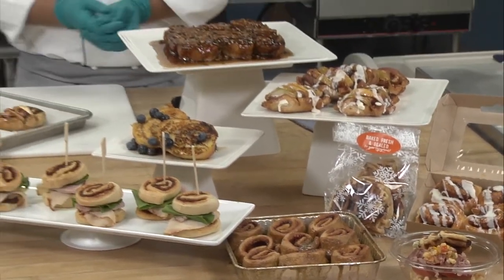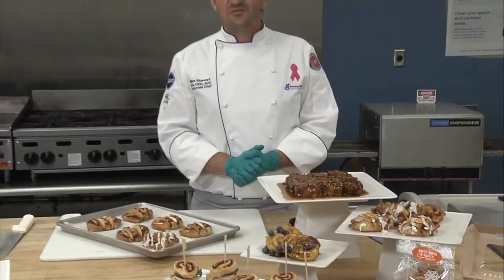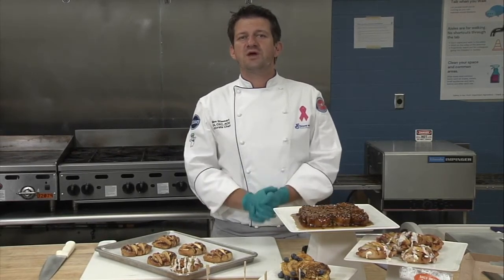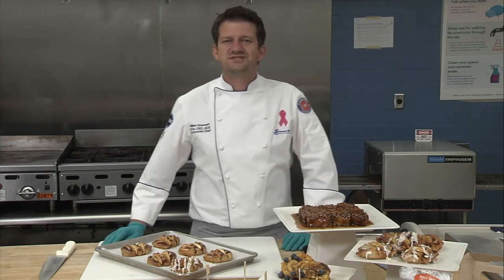I hope that these ideas have been helpful and that you'll want to experiment more with our cinnamon rolls in the future. If you want some more great recipes, please go to our website at generalmillscf.com. I hope to see you soon again.